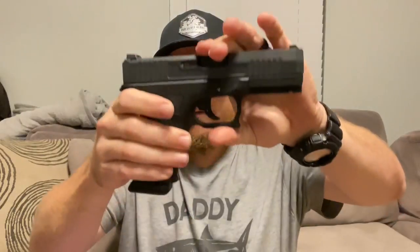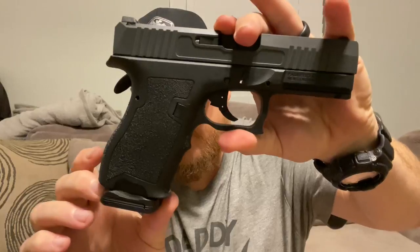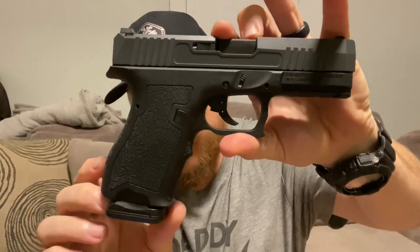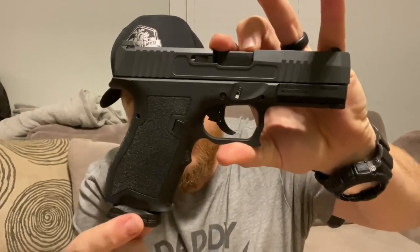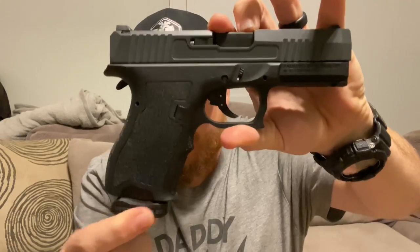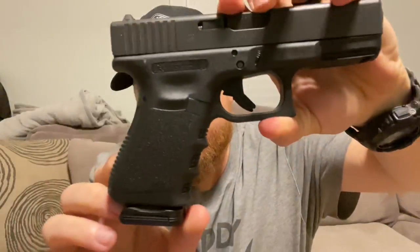The first thing I see a lot of questions about are the magazines - the P-Mags that ship with it - and how they're loose. Yes, they are loose. As of right now, I have had zero issues. This dagger has had zero issues even though this magazine is loose. But this magazine in the Glock is also loose - just not as loose.